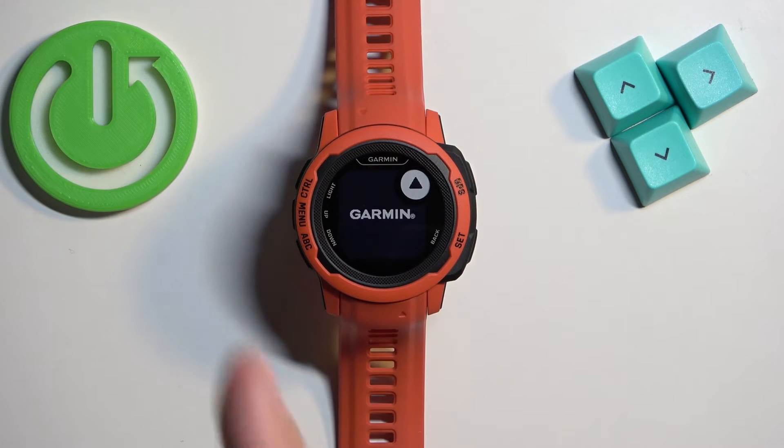Once you see the logo you can release the button again and wait until the watch is done booting into the system. And we're back in the system — that's how you force restart this device.